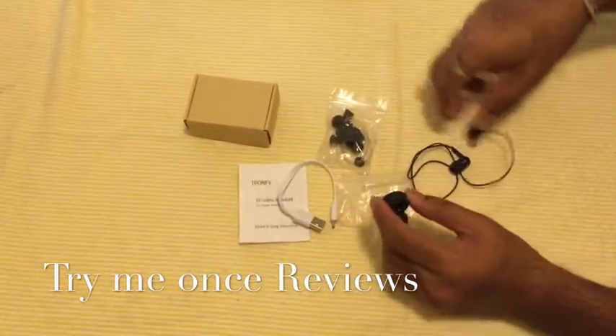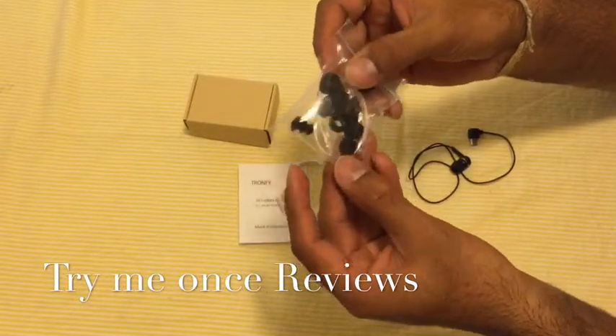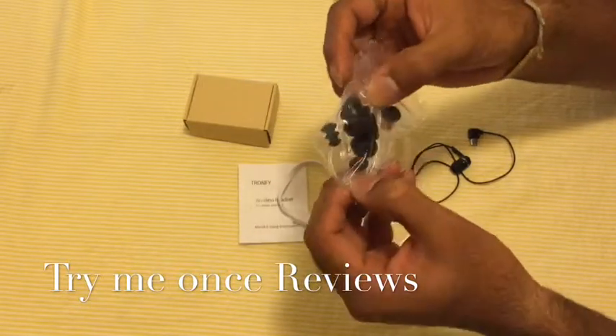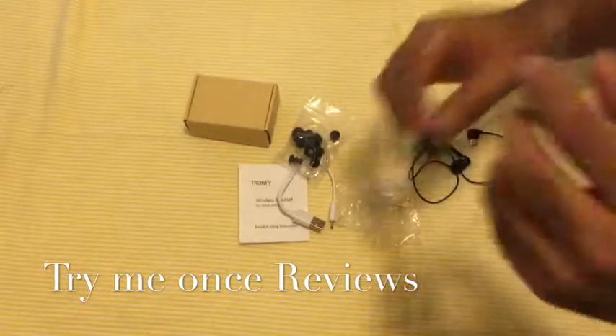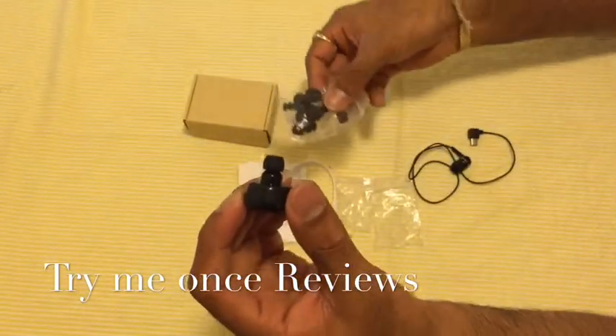They've included a full set of attachments with various sizes of ear prongs so that it fits your ears correctly. And then you have these plastic-based supports, so if you want to have support while wearing it over the ear, they've given you attachments for that as well.